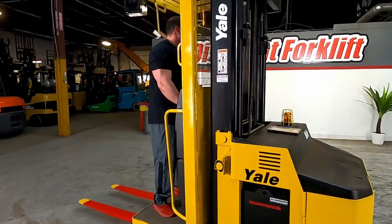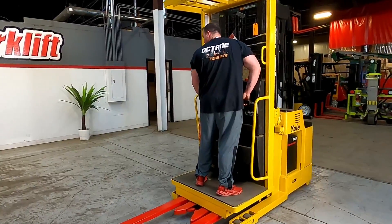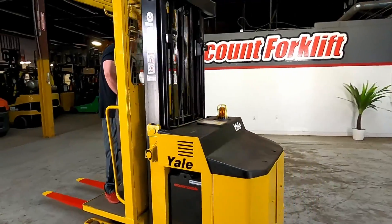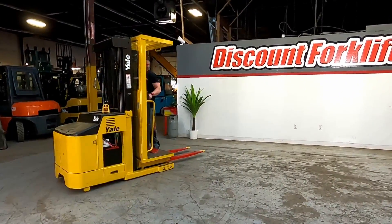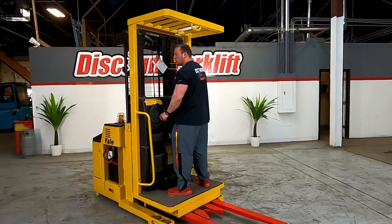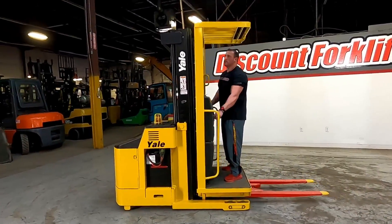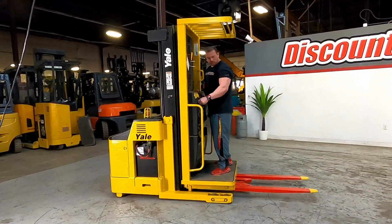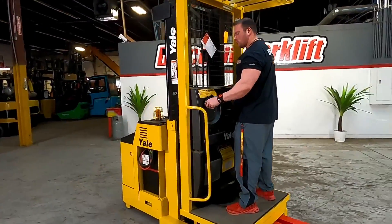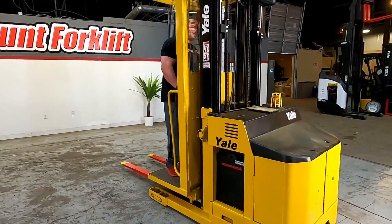Pretty simple to use. Go backwards. Pretty easy — these things are set at a speed limit so you don't have to worry about this thing going too fast. It turns pretty tight too, which is great.